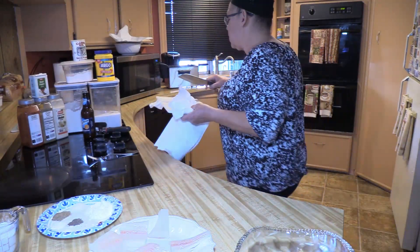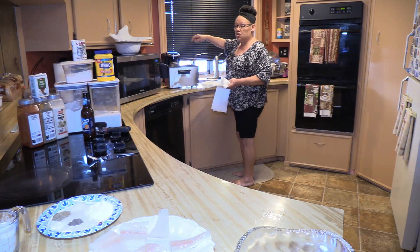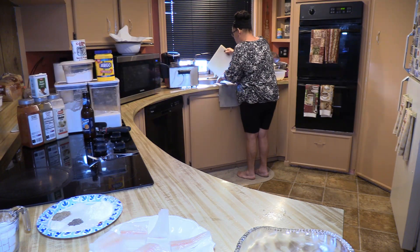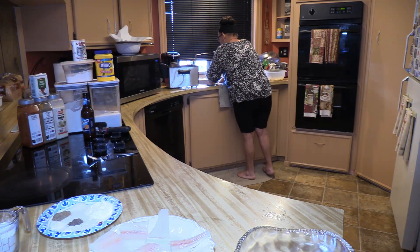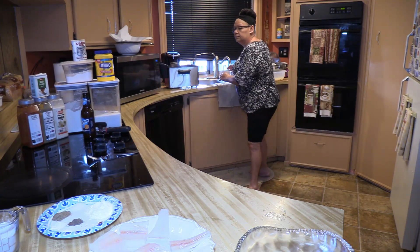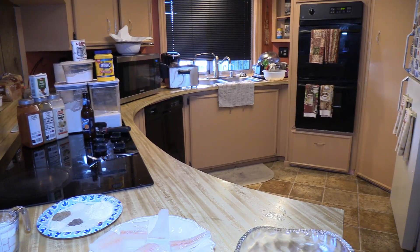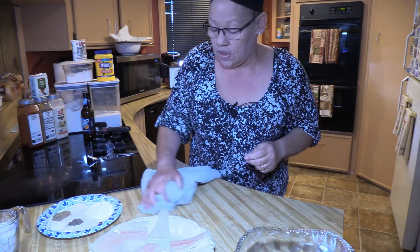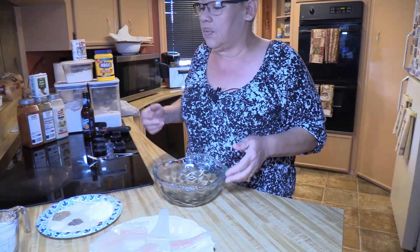I'm going to take this mess over to the sink, let my wedges dry, and get a fresh rinse with my bleach water. I need a towel — I did not grab a fresh towel. I keep them on my washer in my laundry room because I go through so many in one day. I clean everything and after I'm done I put them in the washer.